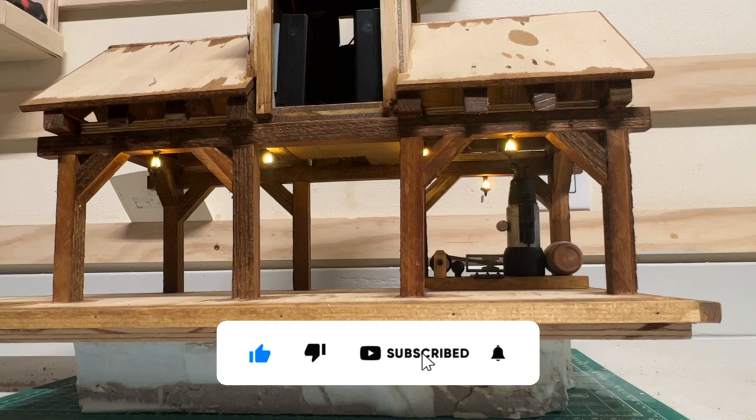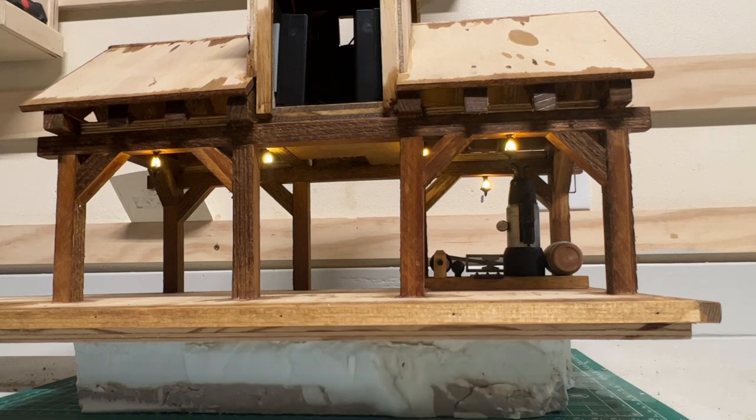Remember to hit that like button and subscribe to the channel if you'd like to follow along. Thanks for watching. Happy Railroading!